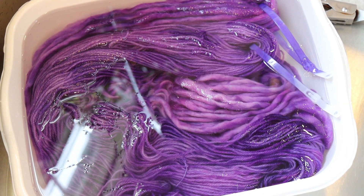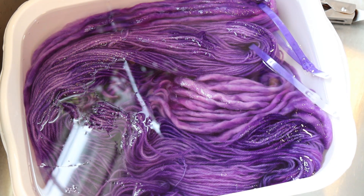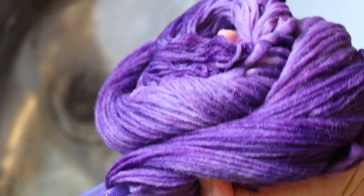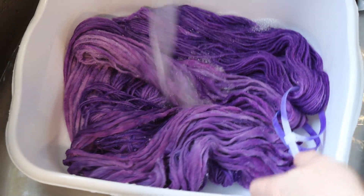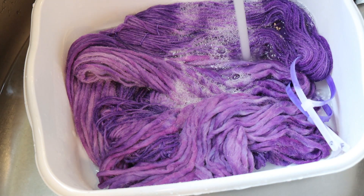I should take the win in that we got so much tonal variation, which is often hard to do on purpose with non-superwash yarn — often the colors end up being fairly even. So I should take that win. I got a little distracted but I'm back to carefully wash our non-superwash yarn, and I shouldn't be so sad — it's really really pretty, it's just not quite the effect I'm used to getting.